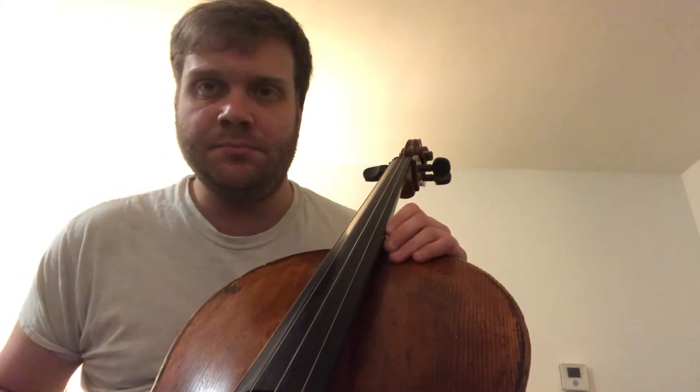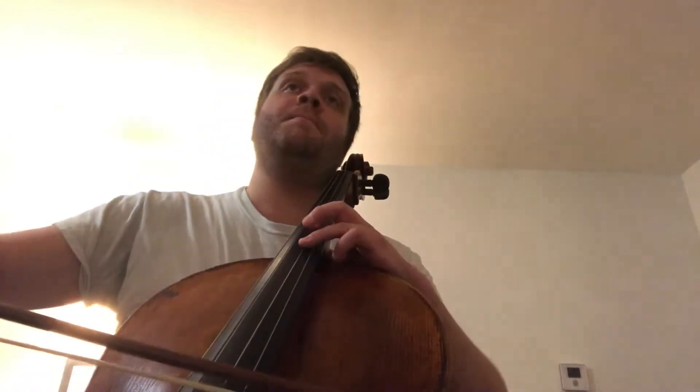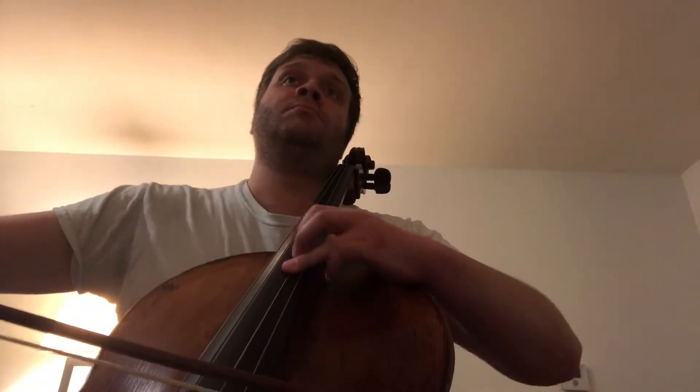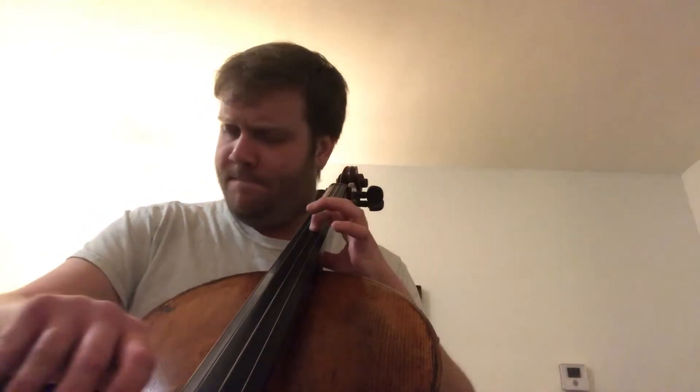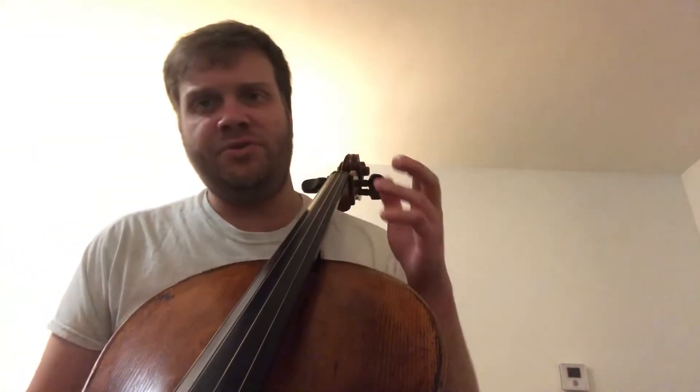The final thing I'm going to cover in this video — even though I have more excerpts I'm doing for tomorrow — is Tchaikovsky's Fourth Symphony, the second movement. I need to work on the shifting, and one thing I'm trying to work on nowadays is realizing that I have more time than I think I do in the moment.